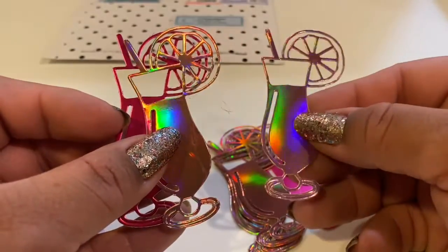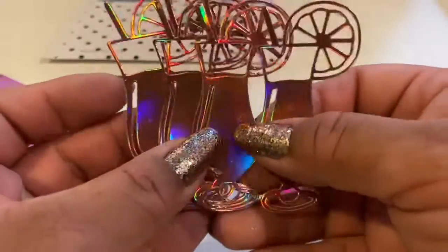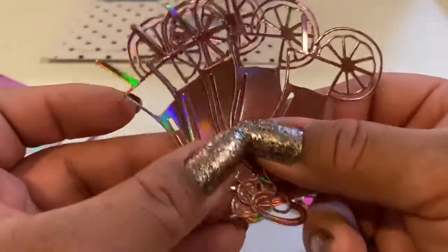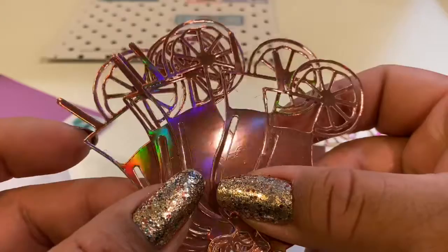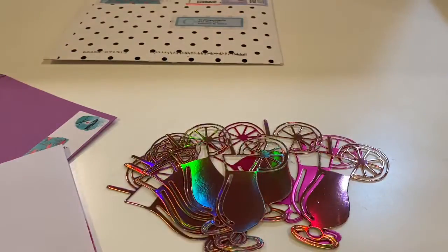I've never had this many cocktails, so I hope I don't get tipsy — just playing! Let's go ahead and see her note. It says: 'Hi Gabby, so glad you joined my die cut hop 2020! Have some cocktails on me. Hope all is well. Hashtag stay healthy. Joanne, Happy Mail Stamper.' Thank you, Joanne!